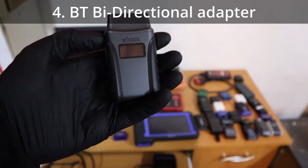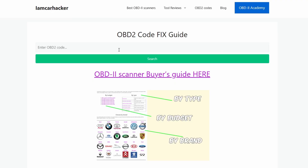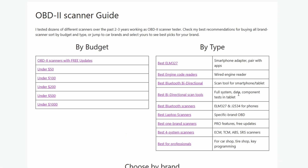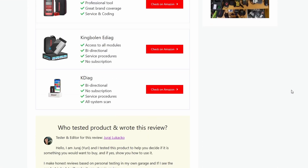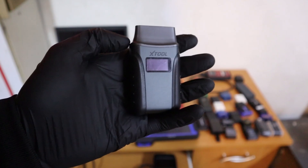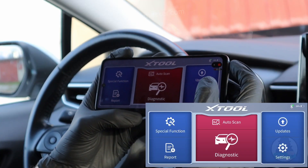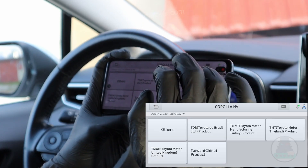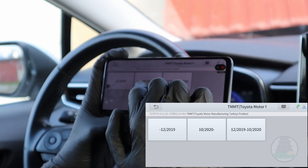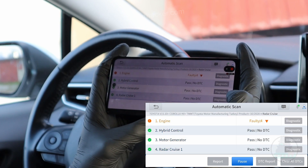Next type is the Bluetooth bidirectional adapter. If it is getting too complicated and you need to see some examples, I have a full buyer's guide for every type of scanner in the description — it's a page on my website, you don't have to download anything. The Bluetooth bidirectional scanner is also meant to be used with your phone or tablet, like ELM, but it comes with its own software — more advanced software that can connect to every control module in the car: not only engine, not only four systems, but every single control module.